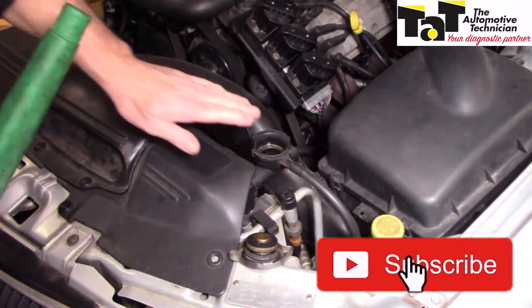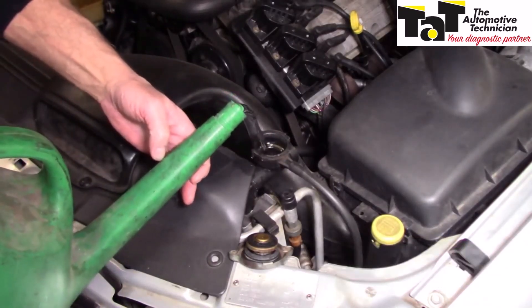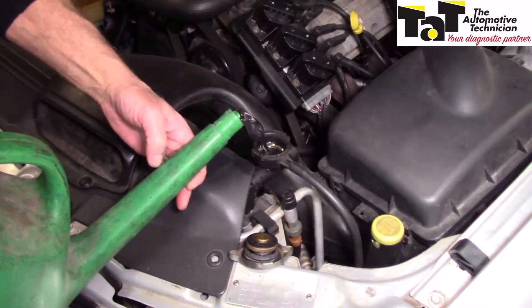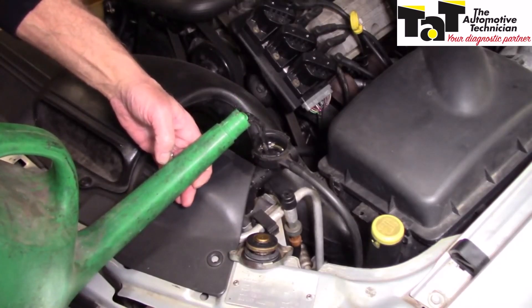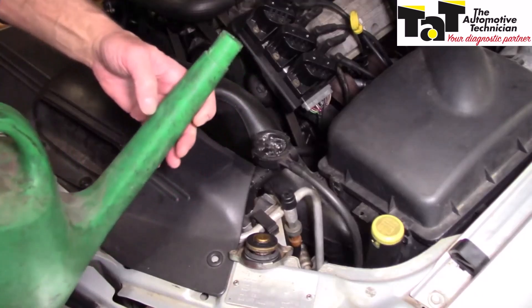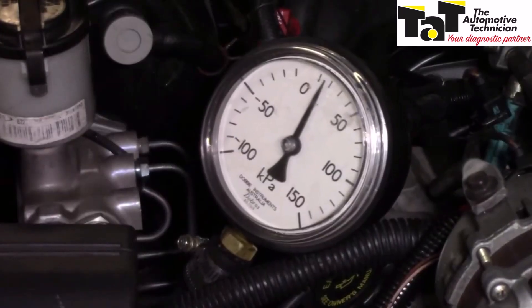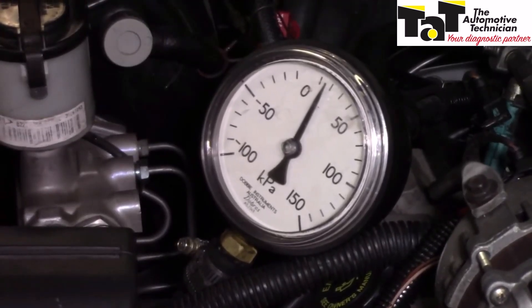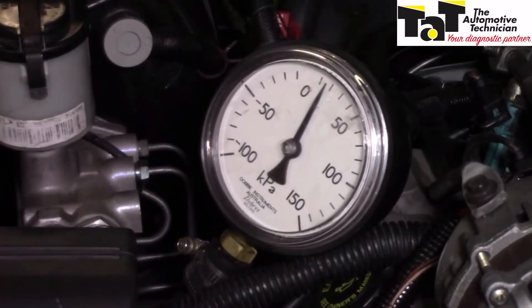Before we do any testing we really need to top up the radiator once again. I'm just going to use some water here — it really doesn't matter because I've got to flush the cooling system anyway. So we'll top that up and we'll also leave the radiator cap off. We're now going to start and run the engine somewhere between 2000 and 2500 RPM and have a look at the pressure that's produced. At about 2000 to 2500 RPM we should be getting roughly 70 kPa to 100 kPa.